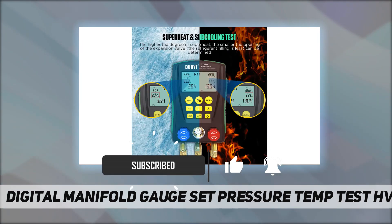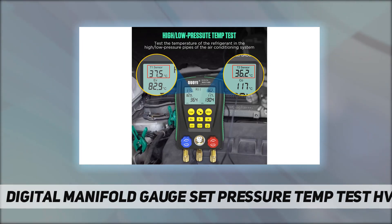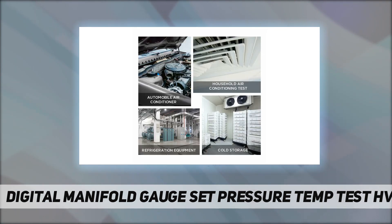These gauges help you determine the refrigeration capacity of a refrigeration system. The lower the pressure and temperature of the evaporation and condensation, the more efficient the refrigeration cycle and the greater the refrigeration capacity. They can also test the temperature of the refrigerant in the high and low pressure pipes.